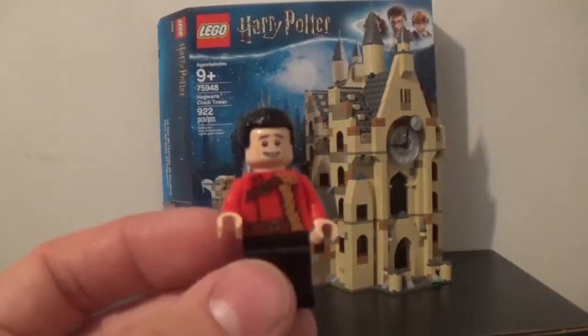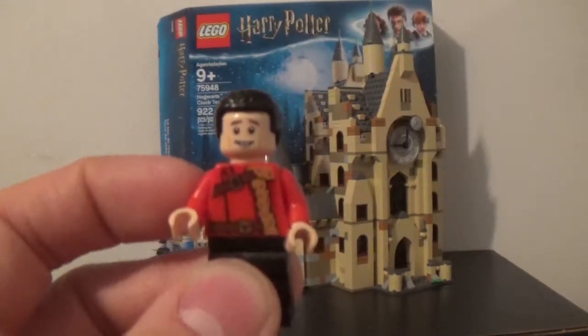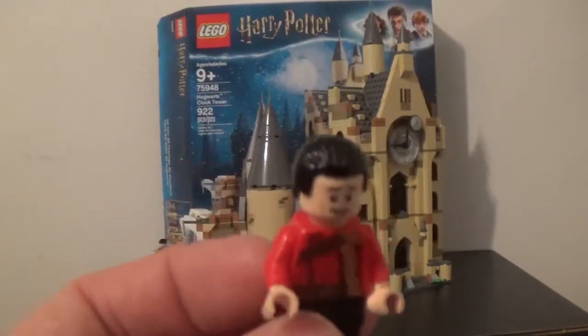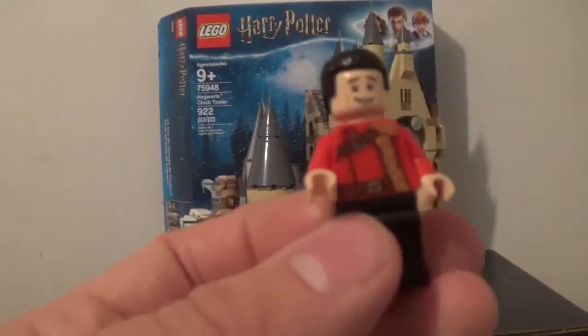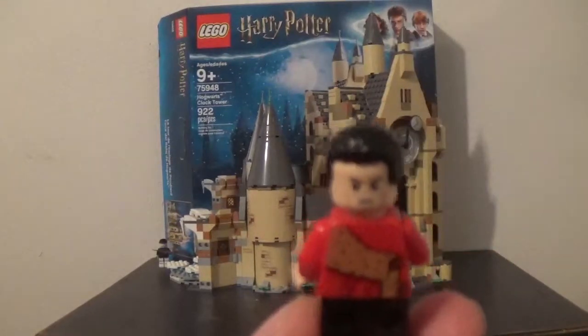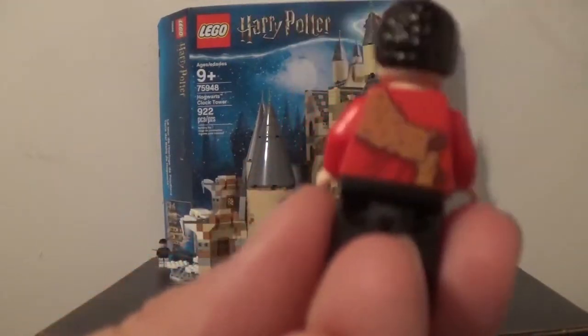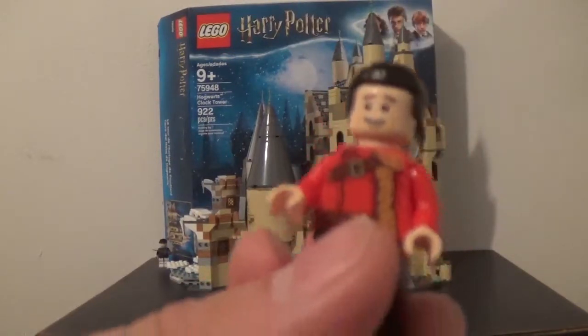Then Viktor Krum, who is smiling — I only have him smiling because he's with Hermione. Otherwise he usually has a grunt face, like he does in the movies, since he doesn't really smile in the movie. His alternate face looks stern, just like in the films. I also like that wool design on his back, like what he actually wears in the movie.